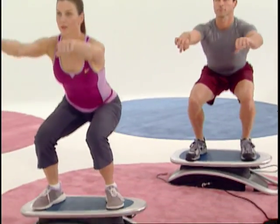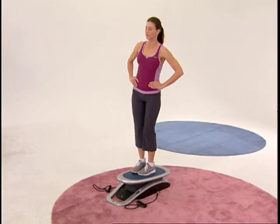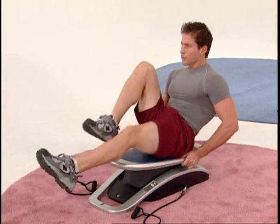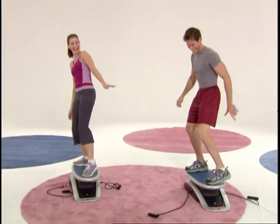As you ride the board, it automatically engages your leg and hip muscles. By having to constantly maintain your balance, you'll get the same great core workout that makes surfers look toned and fit, all in the comfort of your own home. So what are you waiting for? Now you too can surf your way to fitness today.